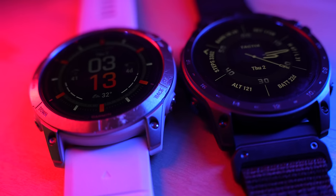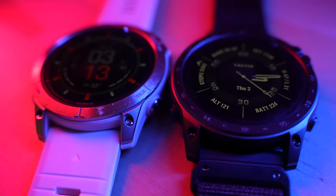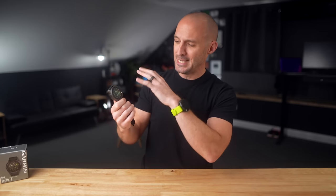Just as a spoiler, this is not an in-depth review of the Tactic 7 AMOLED because this watch is nearly identical to the Garmin Epix Pro. The Epix Pro and the Tactic 7 AMOLED are basically the same watch. The Tactic 7 AMOLED just has a few extra bells and whistles and a different look about it, which we'll talk about near the end of this video.